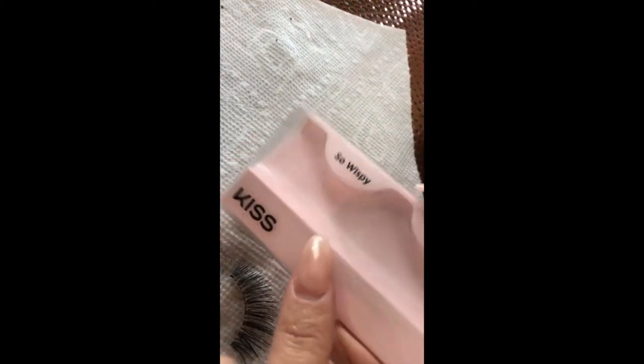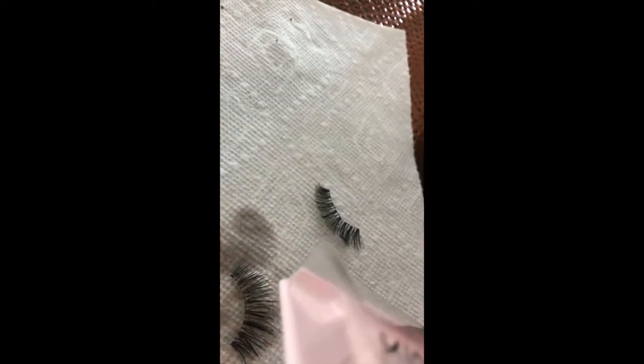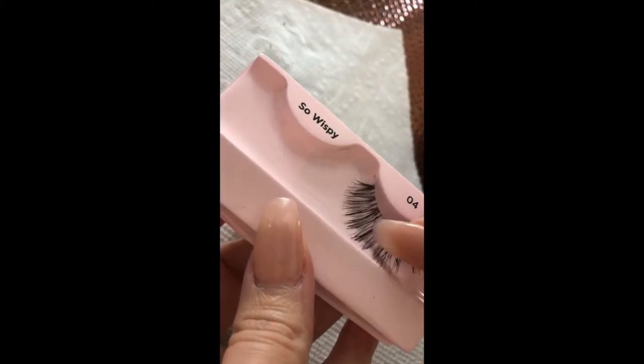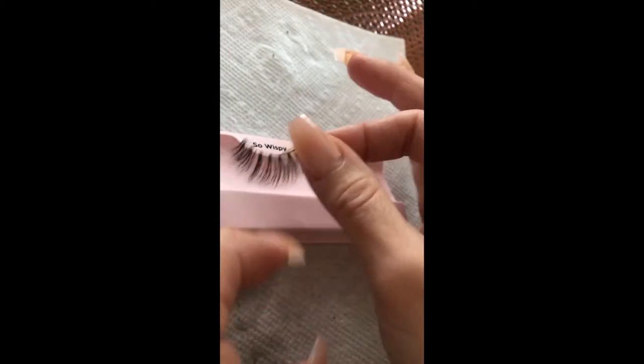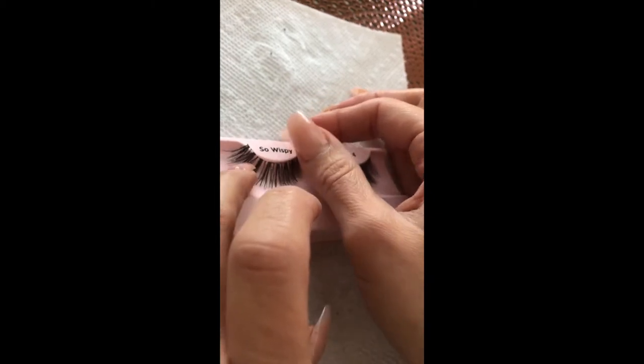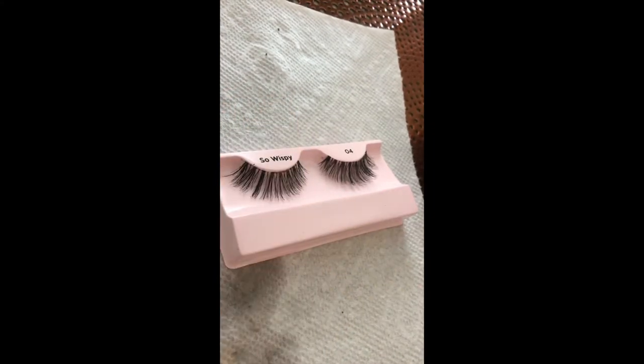Go ahead and grab your case — in my case it's the Kiss So Wispy number four — and put the lashes back into their case. Then just let them dry.